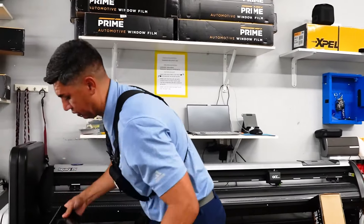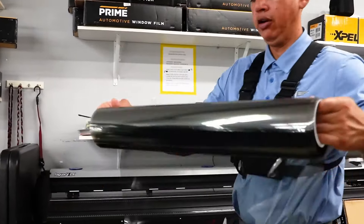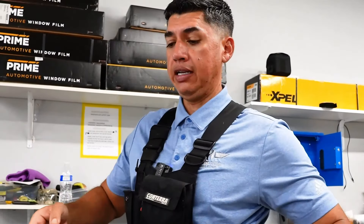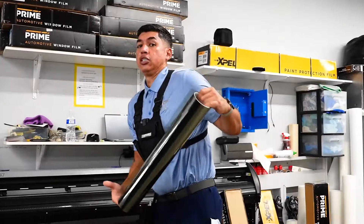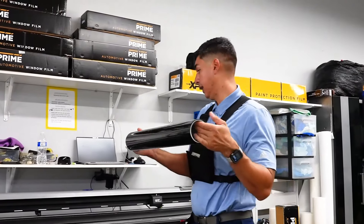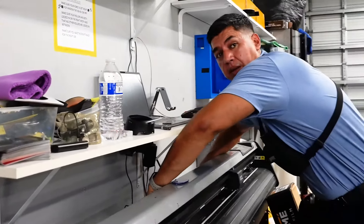This is how the 70% film looks — it's pretty clear. It's not going to make the back glass much darker, just a little bit, just like I showed you earlier. It just makes it slightly darker on the back.